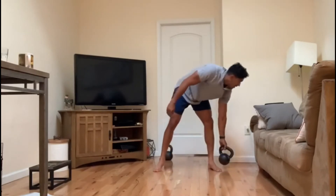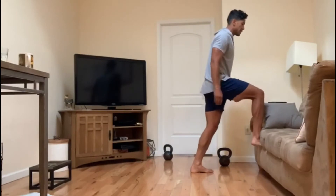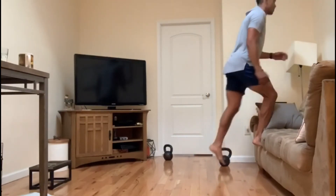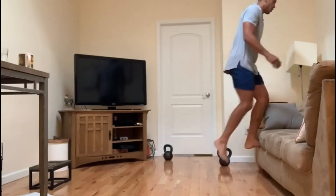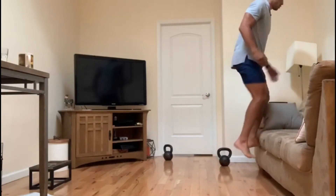On to 12 step ups — step up, grab that knee up, back down, switch up. You can do one for one or do all 12 on one leg and then switch.